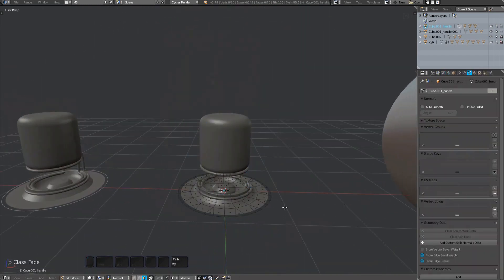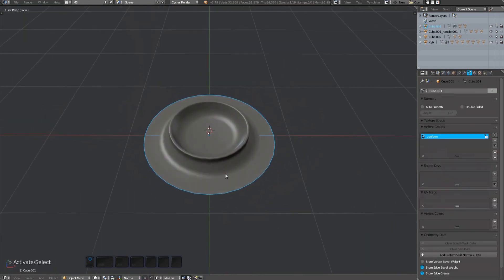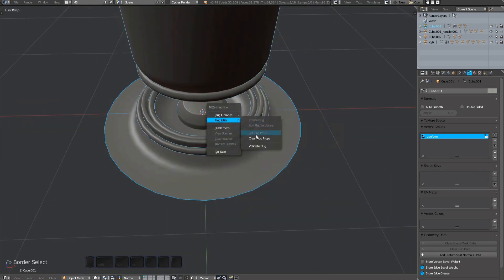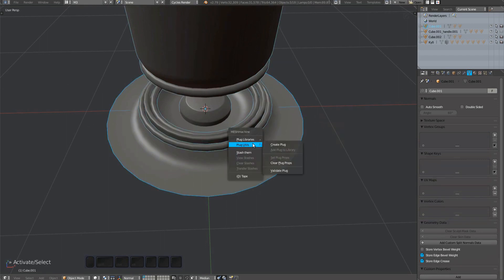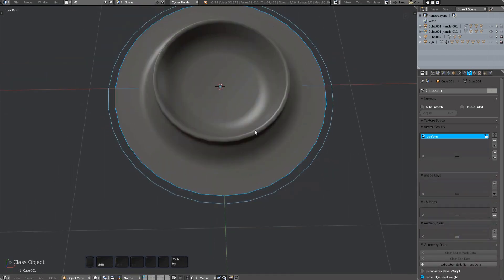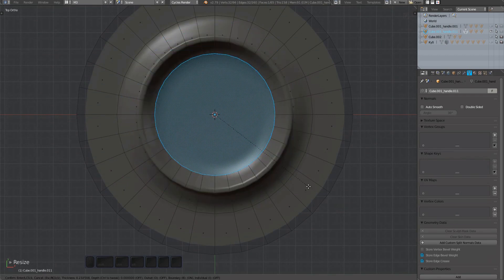Similar to the previous user plugs, the creator of this plug has merged the vertices too early and hasn't kept the perimeter face loop intact. Inset at least one time, and only then start merging vertices.